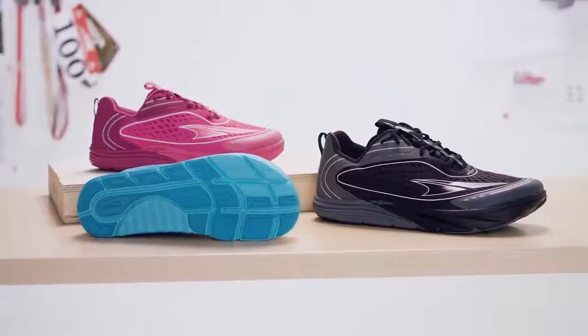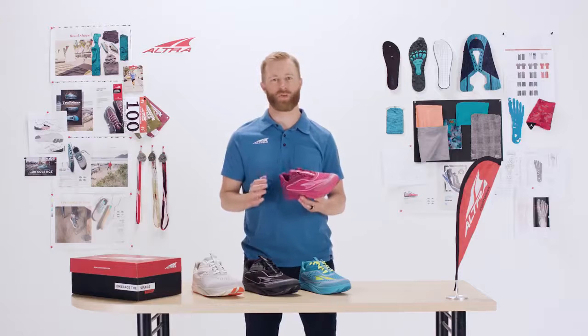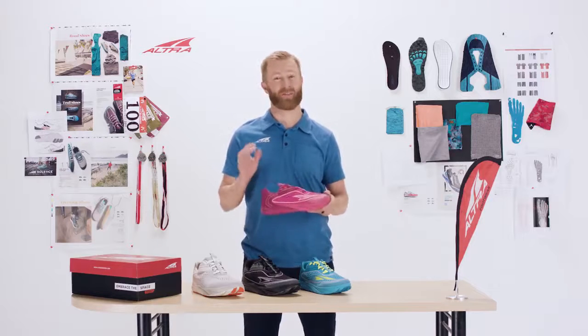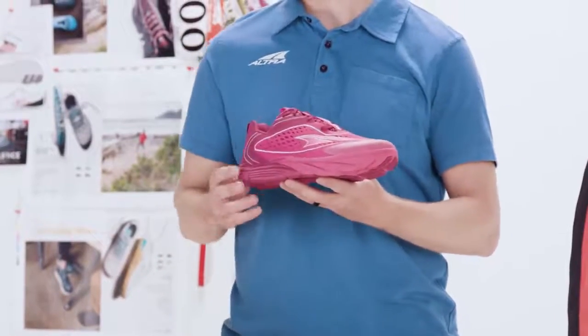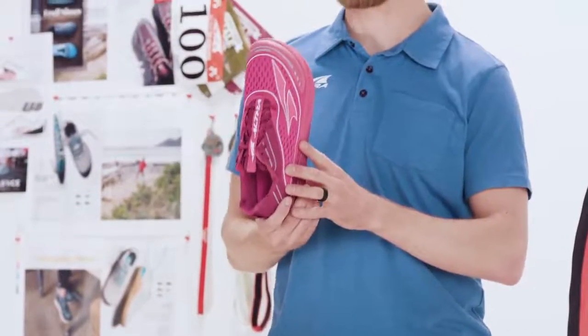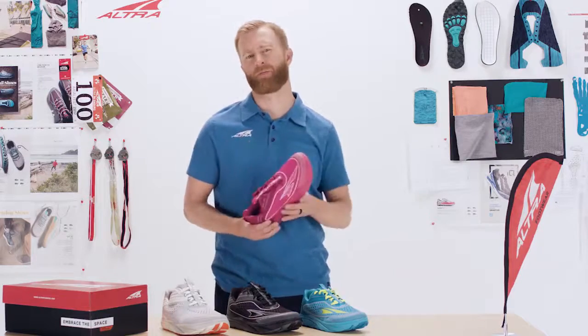The Torin is one of my favorite shoes for doing those long, high-mileage training weeks on the road — it is fantastic. It's comfortable, and the Torin has all of the unique features of Altra, including a zero-drop midsole, a foot-shaped toe box, and it is Fit4Her, so we have a men's specific fit and a female specific fit.